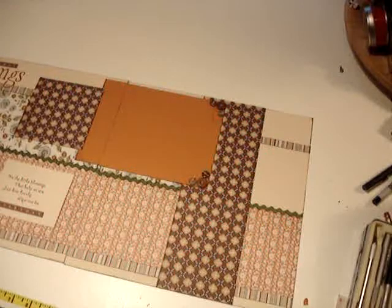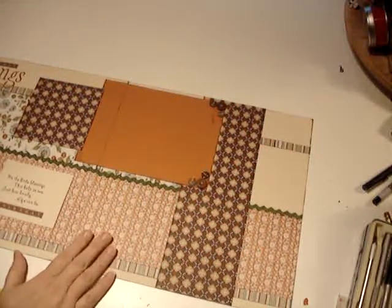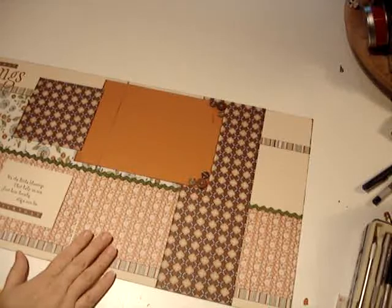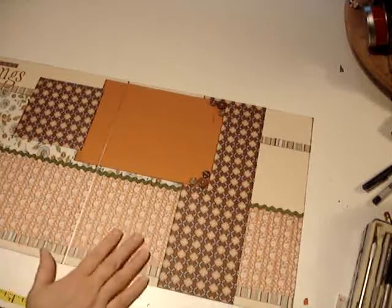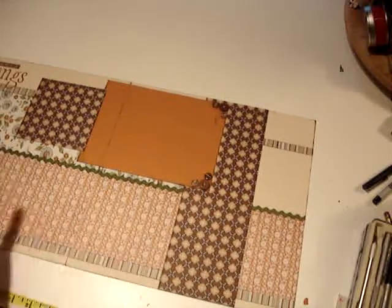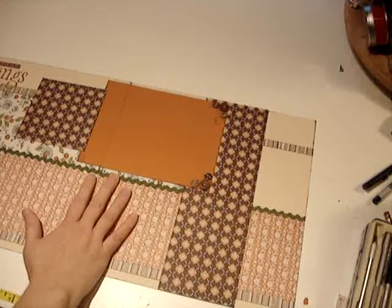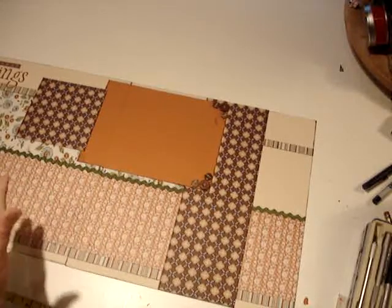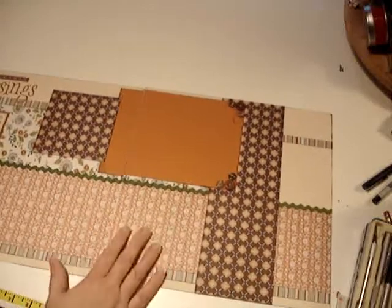Hi, this is Carrie from Scrap Your Chicks, and I want to go over the technique we're going to be using for Thursday, November the 11th. Happy Veterans Day to everyone. This is just a really beautiful page — typical for me. I like to use lots of pattern, and I always like to put in some ribbon or trim or some buttons to give it a lot of texture. The idea with this page is to record your everyday blessings.